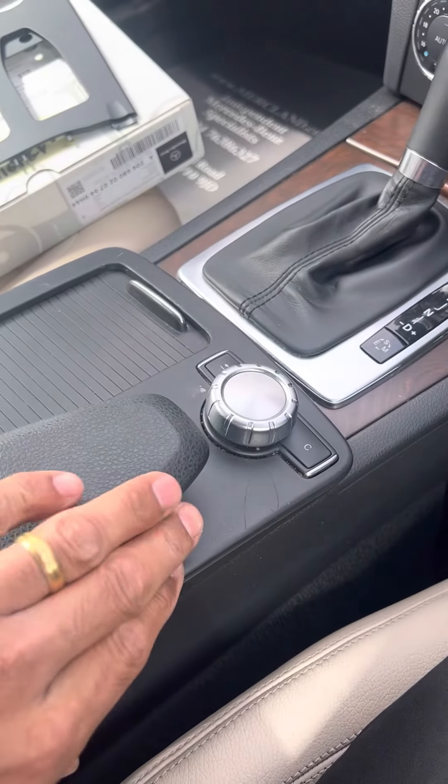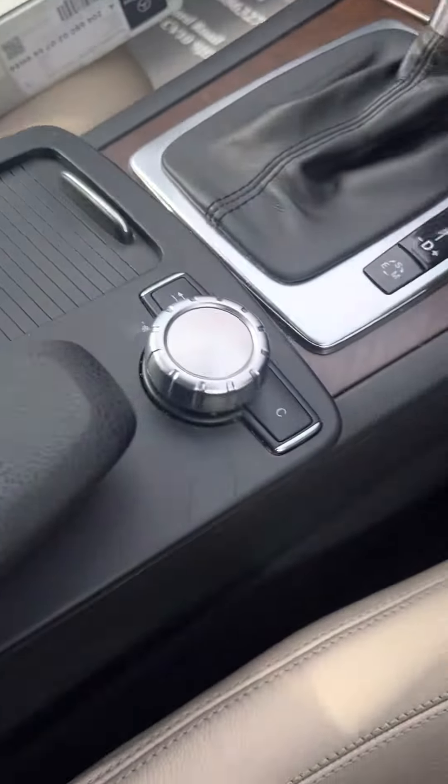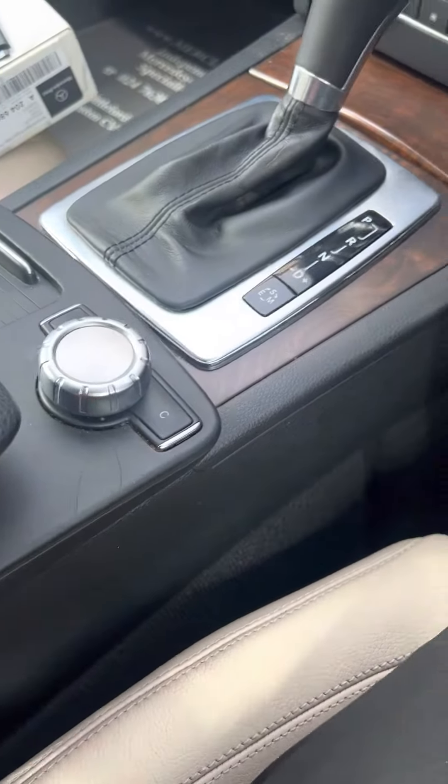These console trims are usually always worn or peeling. This one's not too bad but has a deep scratch, so we're changing it today.